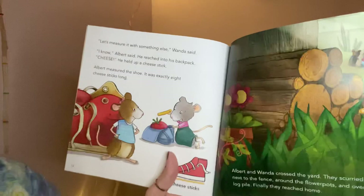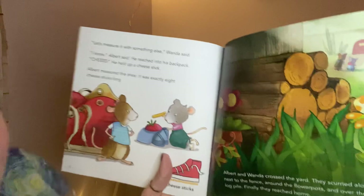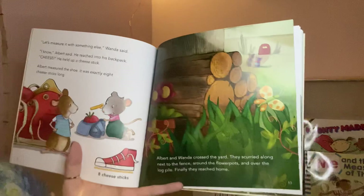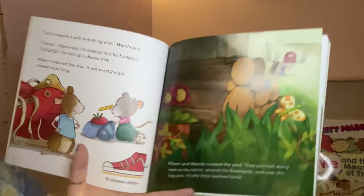'Let's measure it with something else,' Wanda said. 'I know!' Albert said. He reached into his backpack — cheese! He held up a cheese stick. Albert measured the shoe. It was exactly eight cheese sticks long. Albert and Wanda scurried across the yard, along the fence, around the flower pots, and over the log pile. Finally, they reached home.